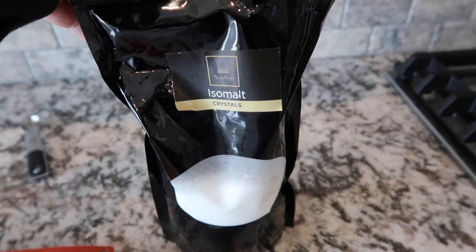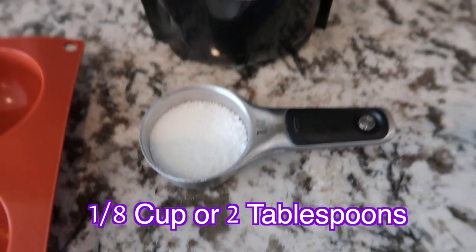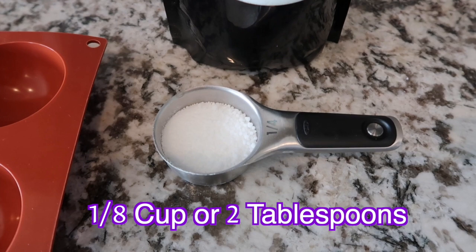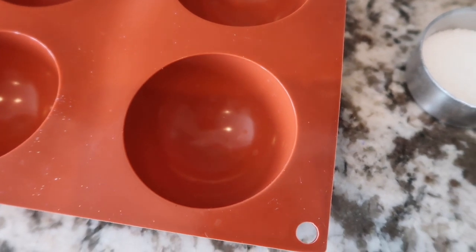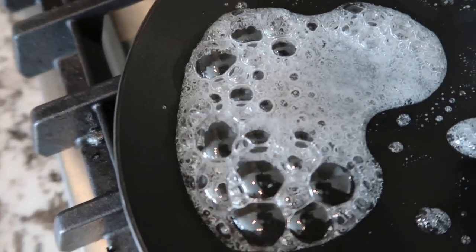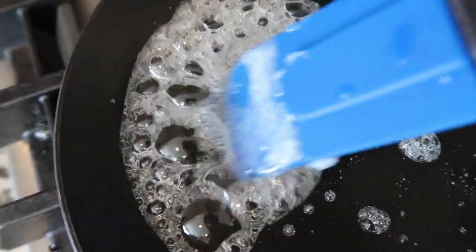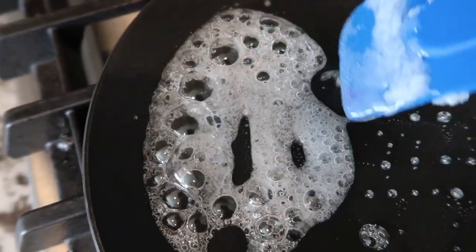Now I'm going to be melting down the isomalt crystals. To make one half-sphere, you need about an eighth of a cup of isomalt crystals — you probably need even a little less than that, but I like to have a little leeway. I like to make one half of a sphere at a time; it's just easier to navigate. Once all the granules have melted and it's a clear, bubbly substance, that's the indicator that the isomalt crystals are all done.